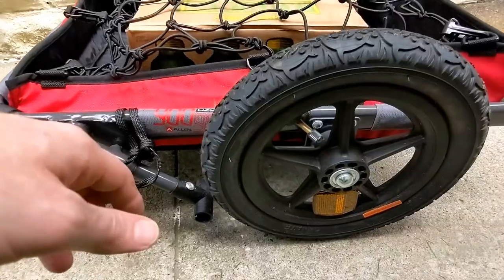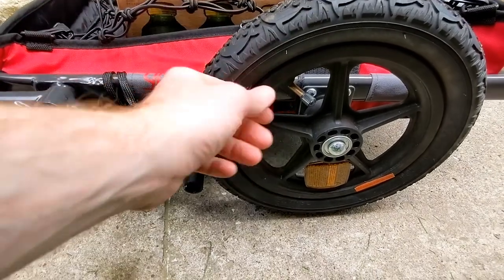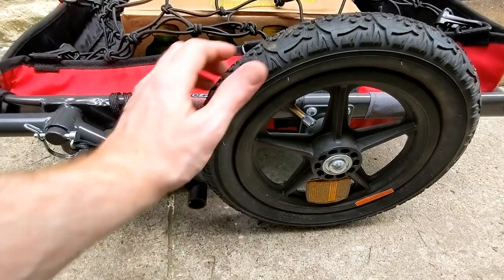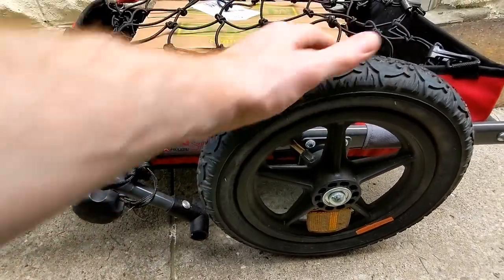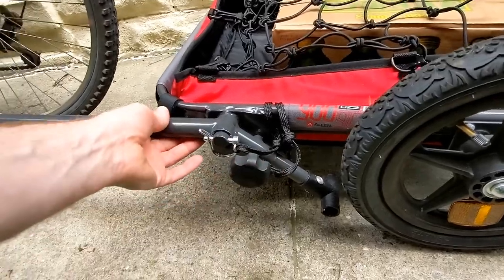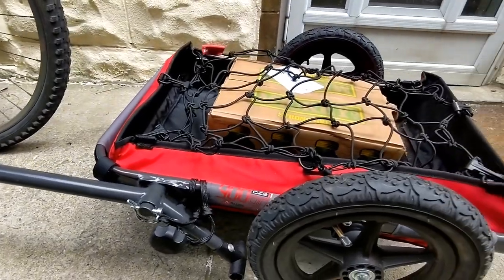I'll show you the wheels now. It has nice air wheels and the rims do not rust. It has another reflector on both wheels, so it just works great — they're very strong. If you like this video, please like and subscribe to my channel, thank you.